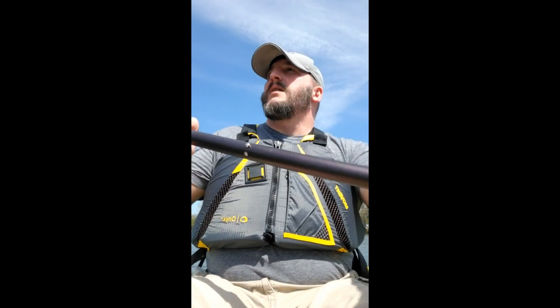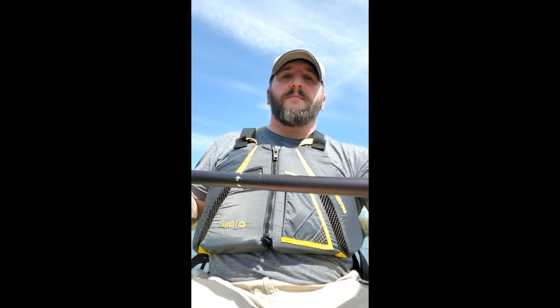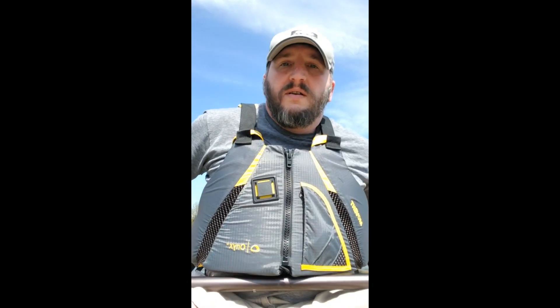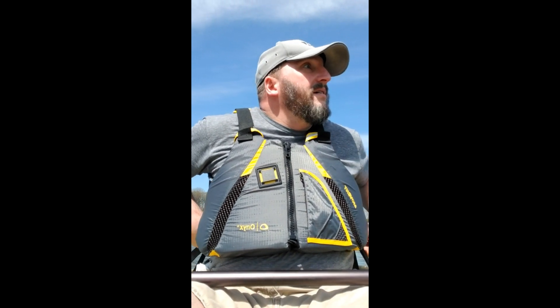It's a beautiful day out here and this thing travels really well. The seat adjustment was really easy to do even while sitting in the kayak in the middle of the water — just lean forward a little bit, grab the straps, pull them forward to where it's comfortable. To make it lean back, just flip the things back a little bit. Easy to do adjustment while in the water.